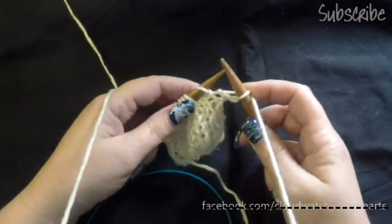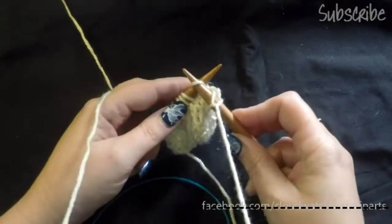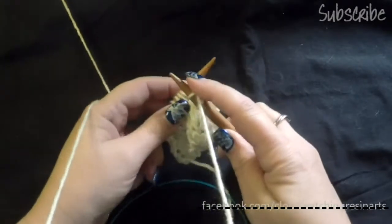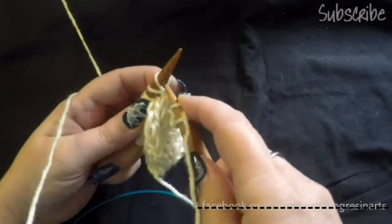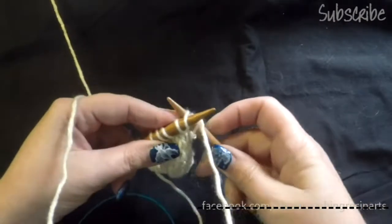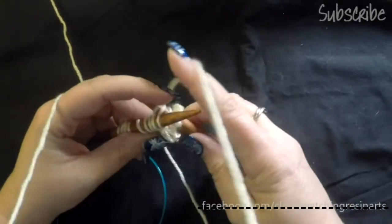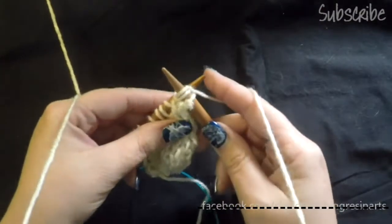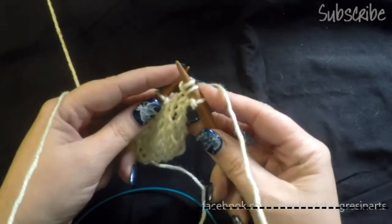Now if we want to add a stitch by knitting front and back, we come in like a regular Portuguese knit stitch, bring the yarn around but instead of sliding off the needle, we bring the needle through the center and push it out the back. Bring the yarn around to make the stitch, pull it through the center and there we have knit front and back.